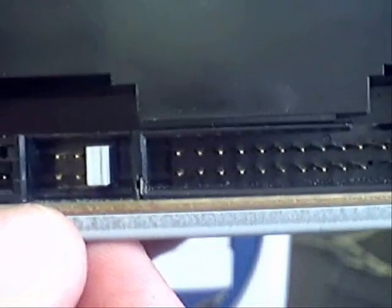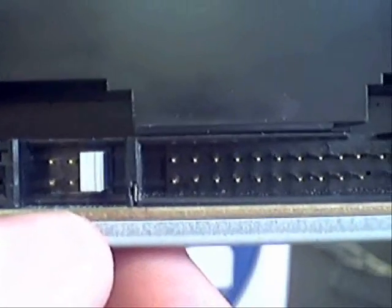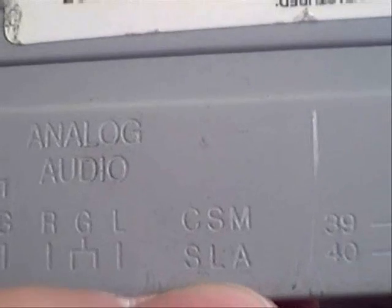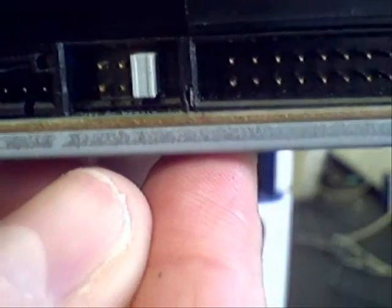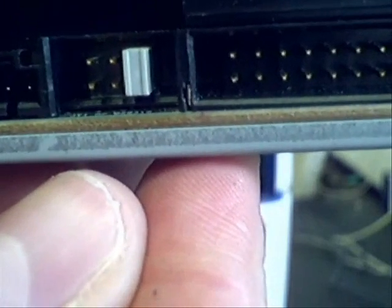If we move along a bit further we've got the jumper setting, which we can set as master, slave, or cable select. If we just turn this over we can get an idea of how we're going to set that — looking on this particular drive we can see the options for master, slave, and also for CS cable select, and we can see how that pin should be set for master, slave, or cable select on the actual jumper selection.